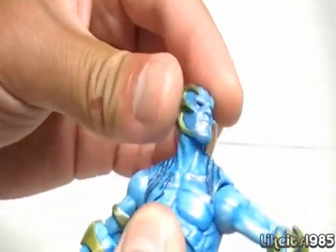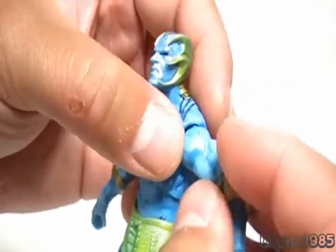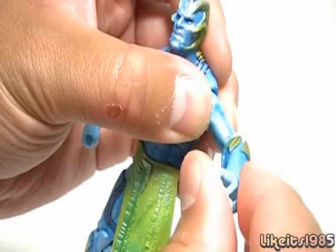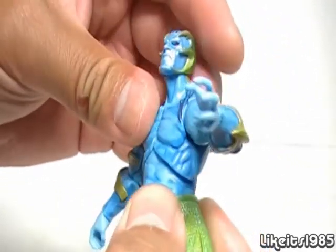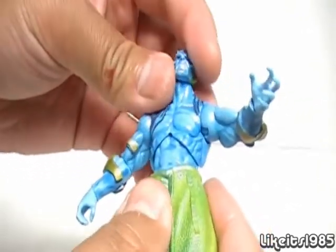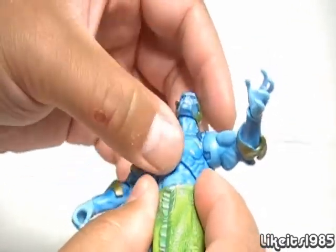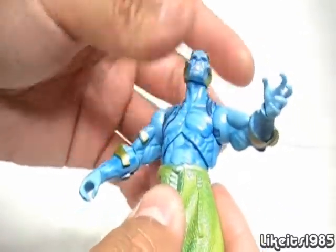As far as articulation goes, the head can look side to side, not really up and down. We've got ball-hinge shoulders, and there is no bicep swivel. But you do have ball-hinged elbows and swivel at the wrist, and an excellent ab articulation that provides a wide range of motion — you can almost go 360 with it. Unlike my Silver Surfer review where the track of the joint was showing, on this figure you don't see any of the inner workings of the joint system, which is good.